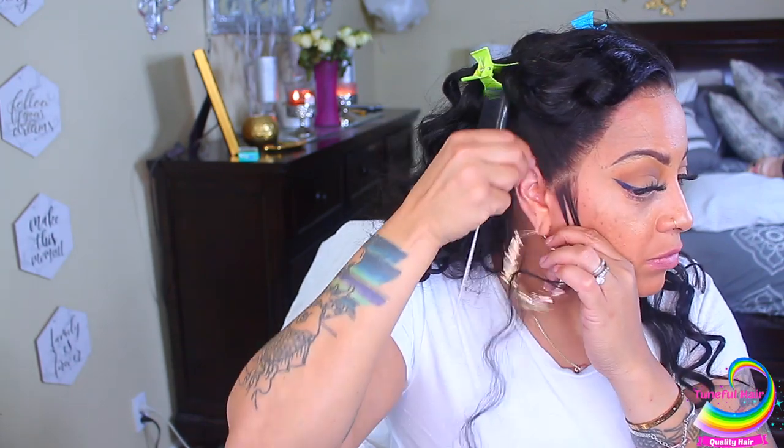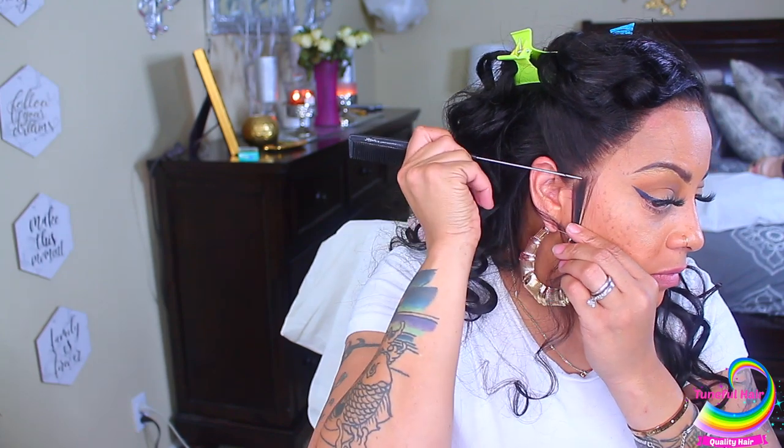I'm going to take a little bit of the hair and make some sideburns. I want to make sure it's even on both sides before cutting.